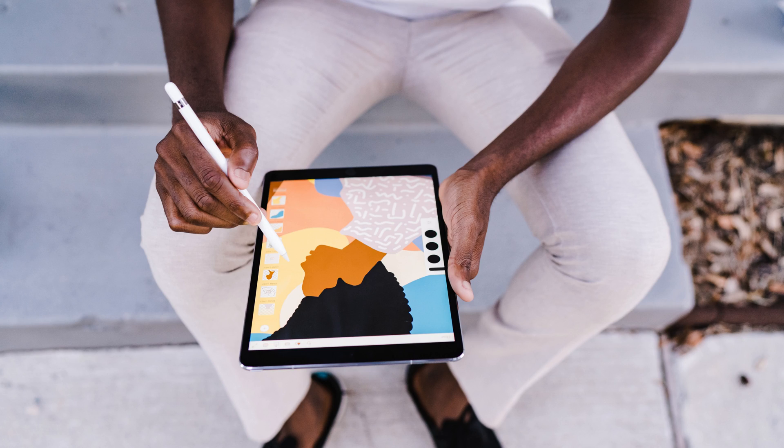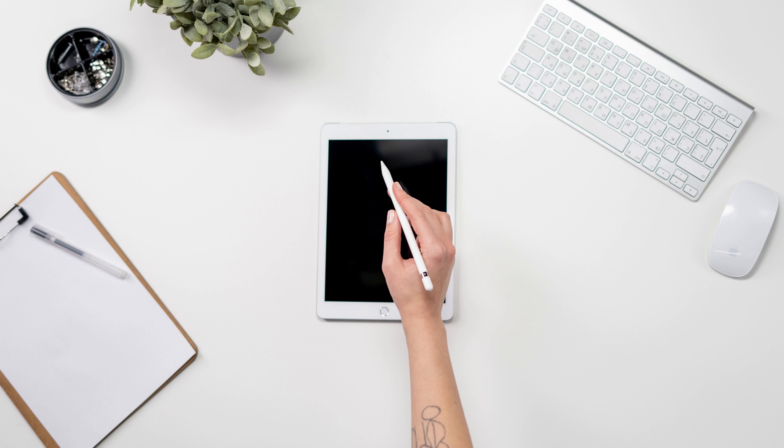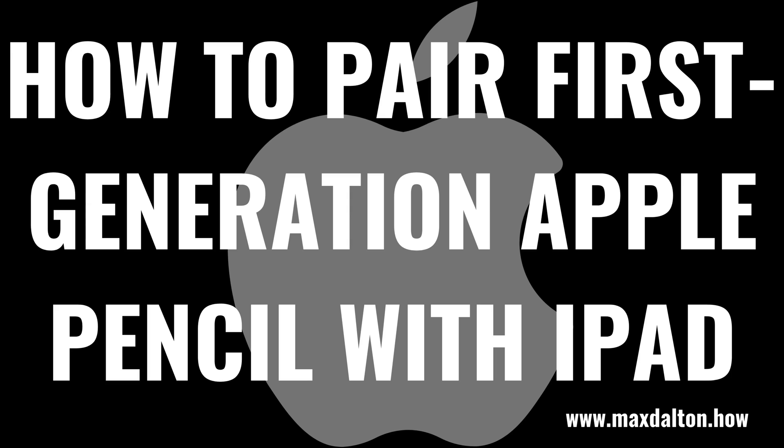However, the catch is that different iPad models will only work with either the first generation Apple Pencil or the second generation Apple Pencil, but not both. So if you bought an Apple Pencil and you're here because you're having problems getting your iPad to recognize it, that's likely the reason why. To help you out, I'll link to an Apple webpage in this video's description and pinned comment that gives you a simple overview of what version of the Apple Pencil works with which iPad models. Now let's walk through the steps to pair your first generation Apple Pencil with an iPad.